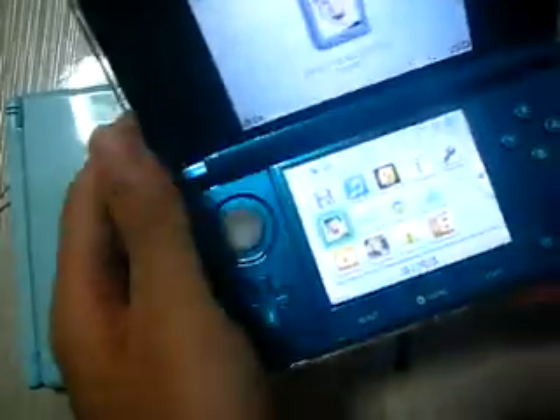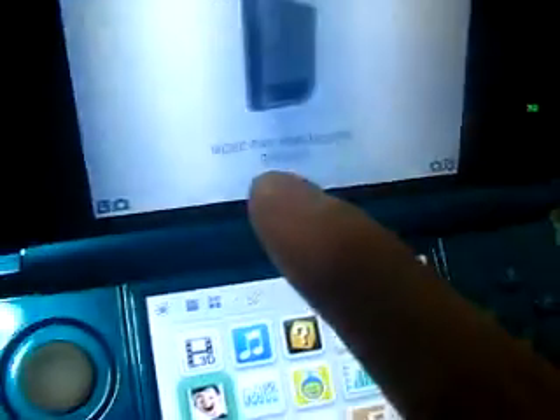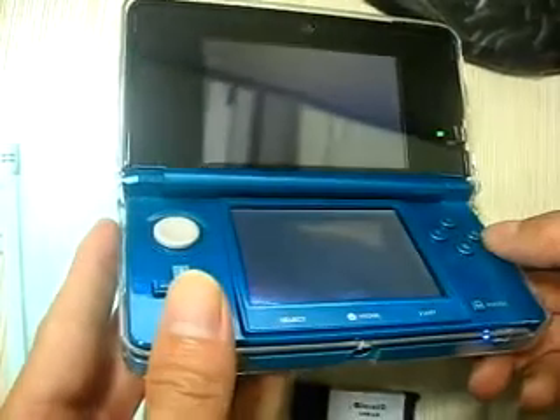So now let's have a check on my 3DS console. As you can see, it's a mid-series Robinson's edition. So as an extra, it can play with no problem.